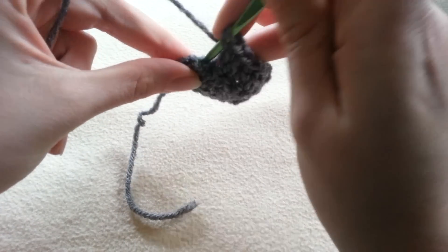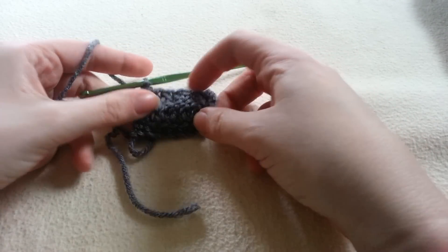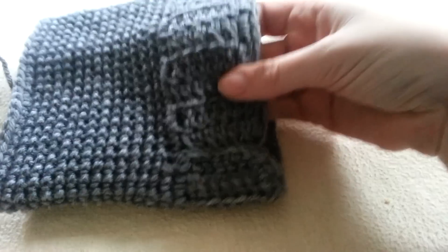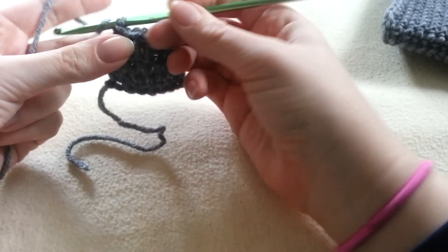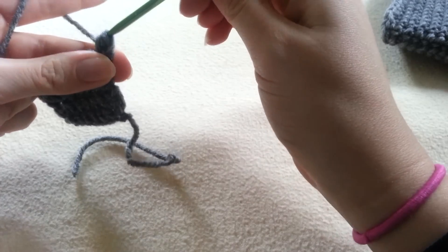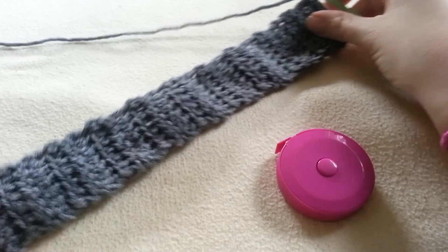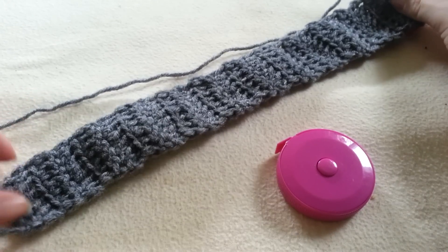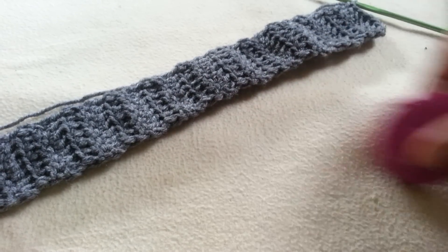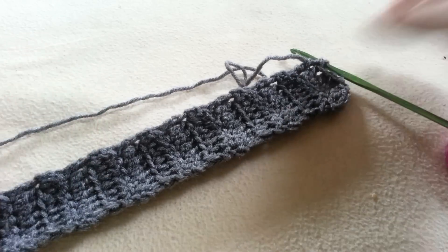For the double crochet stitch: reach into our loop, pull through a loop, yarn over, pull through the first two loops, yarn over, and pull through the second two loops. Here I have two rows completed. This is what we're making — a rib section long enough to wrap around our leg and go around our boot cuff. So continue double crocheting your rows until your piece wraps around your leg nicely or until it gets to your desired length, remembering that this section is going to stretch. Here I've crocheted long enough — I have 23 rows. You can also use a measuring tape. This is nice and stretchy so it will be stretchy at the top of our calves.